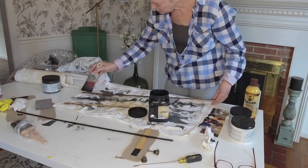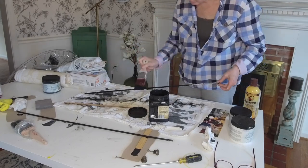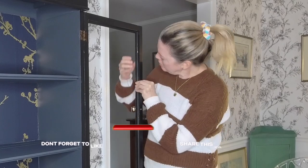The very last step was to put the glass back into the doors, and to do that I am painting the trim work and popping that back in, and then putting the glass back into the door frames.